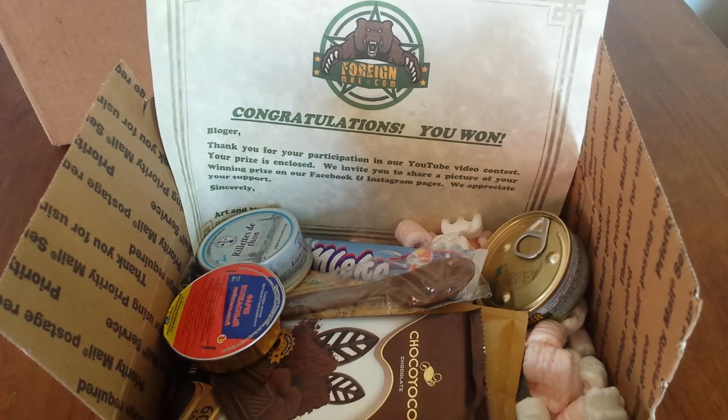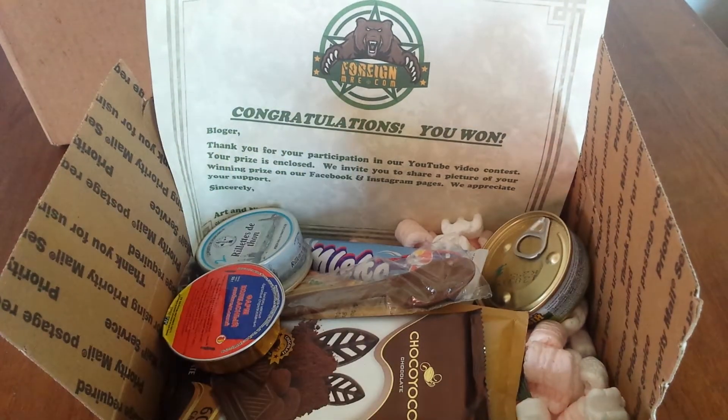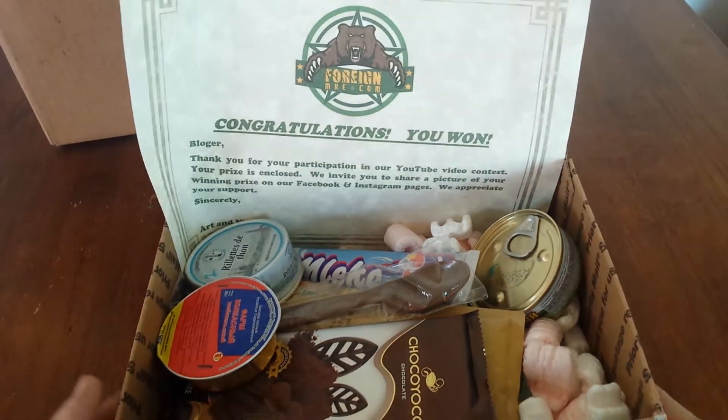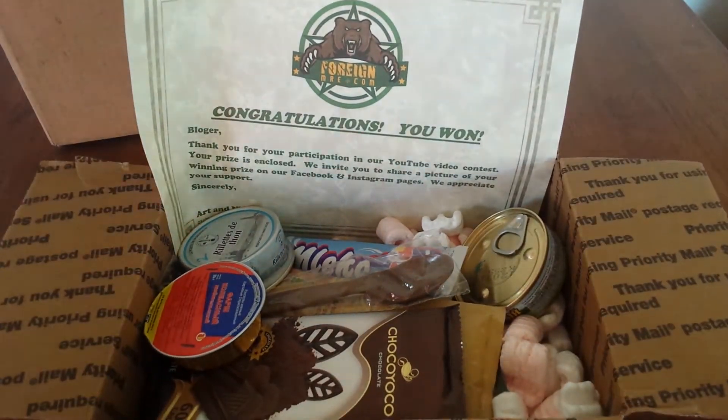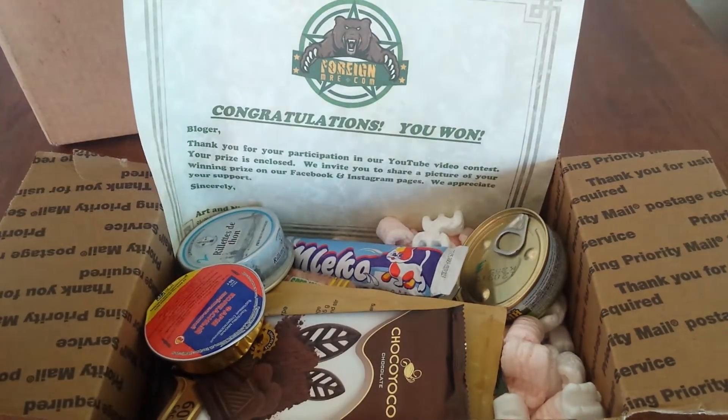Hey guys, the blogger back again with the review of the products I won from foreignmre.com. Thank you Art and Nina, you're wonderful people, you have a wonderful store and great channel. From the unboxing you saw, I took a couple of things out like the stove, the gum, the napkin, and the flameless ration heaters.